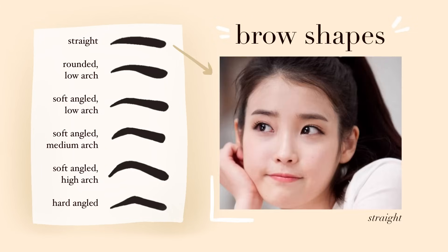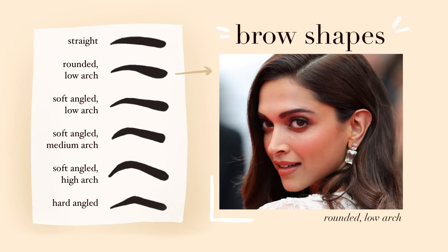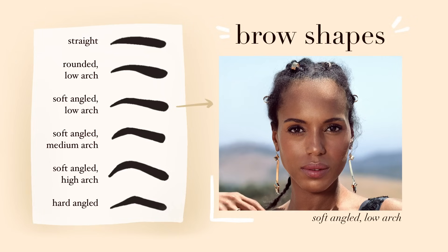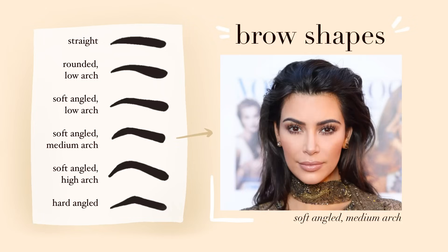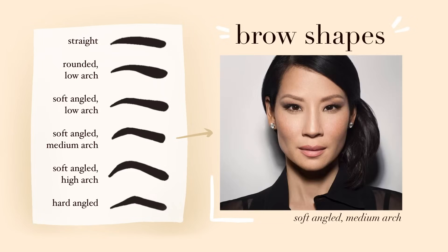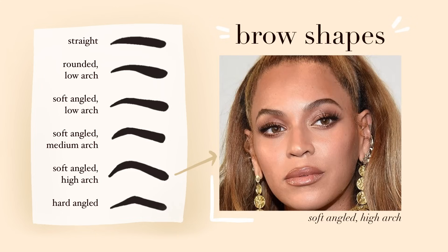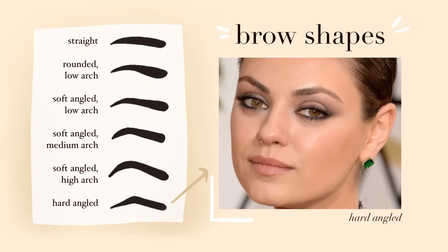Now on to brow shapes. Straight brows are more common in Asians because our facial bone structures are flatter, so if you have sparse brow hairs, this is a good shape. Then we have rounded low arch brows, which have a lengthening effect and can make your eyes look wider. Soft angled low arch is recommended for oval shaped faces. Soft angled medium arch has a higher arch giving a slightly fiercer look. Soft angled high arch is recommended for rounder faces and gives your face more angles. Lastly, hard angled is the typical Instagram Kylie brows where the arch is closer to the middle of the eye.